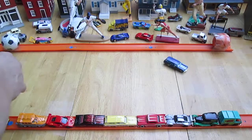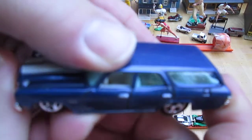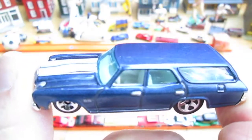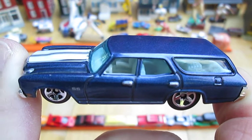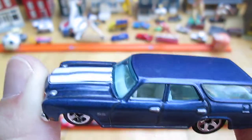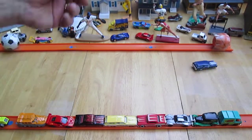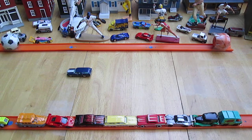Well, thank you everybody that tuned in and checked it out. This is an awesome car from 2009 and it's going into the Timmy's 10 again favorites collection — the 1970 Chevelle wagon. That's a Chevelle SS by the way, standing for super sport. Thanks for watching, please subscribe, and T10 out.